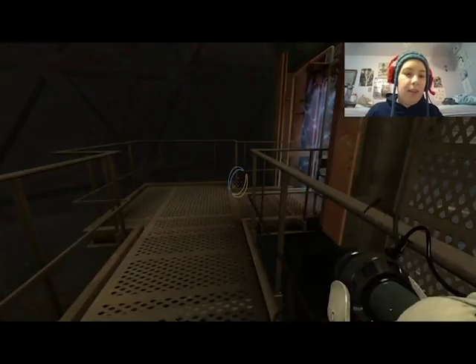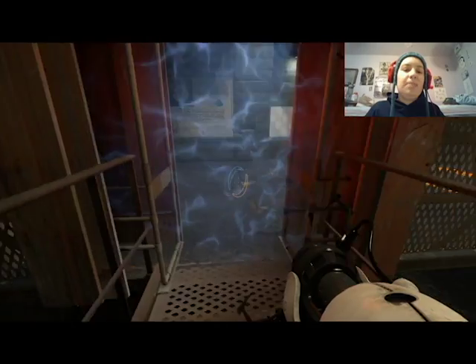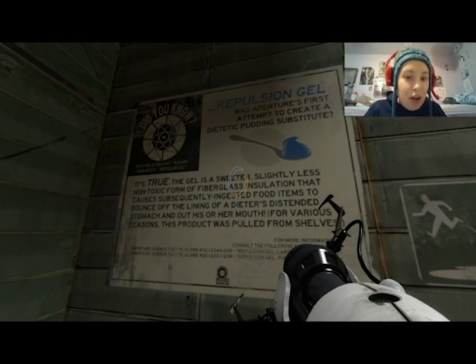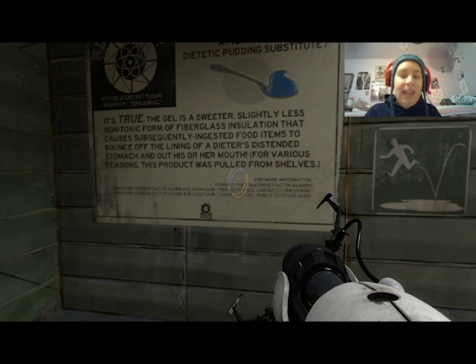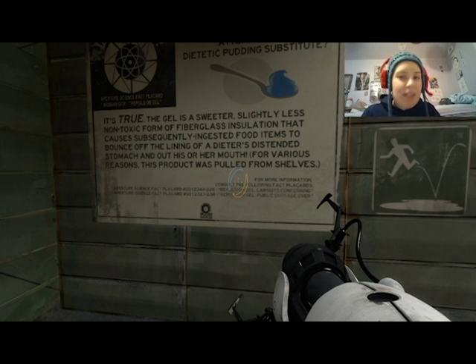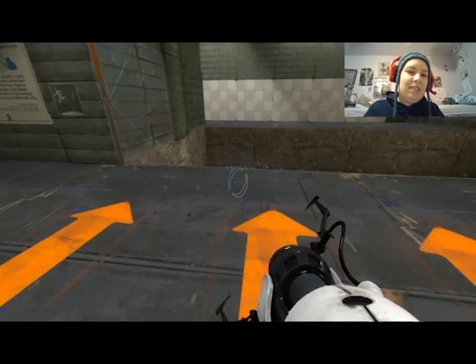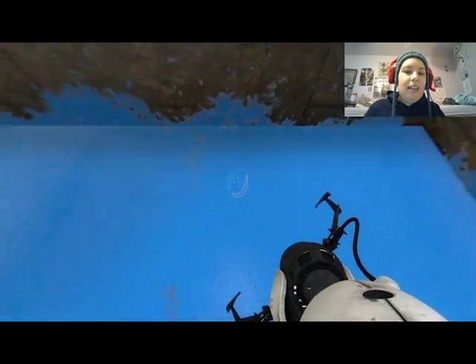You need to have one to make it through these tests, which is interesting because they're testing the gel but also the portal gun — that's not good science, too many variables. Your repulsion gel was originally a dietetic pudding substitute — made out of fiberglass. You'd eat it, it would coat the inside of your stomach, you'd eat food, and it would literally bounce right back out. That was their dieting solution. There's going to be a lot of questionable science, safety, and morals in this game. It's bouncy, lots of fun, and makes a cool noise when you hit it.